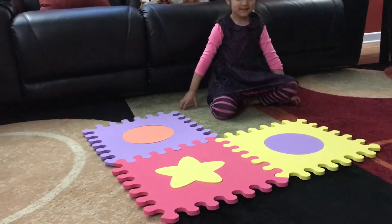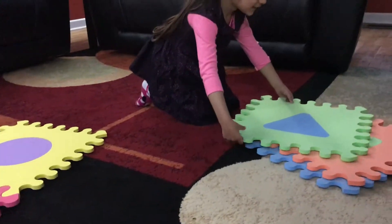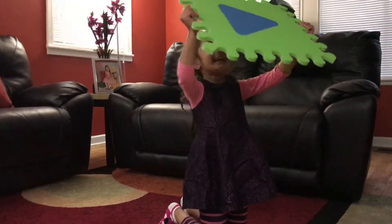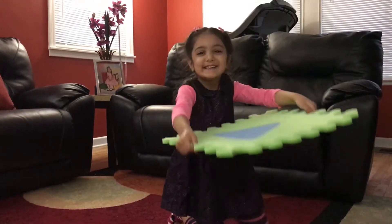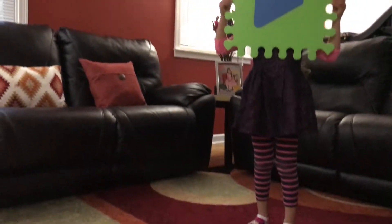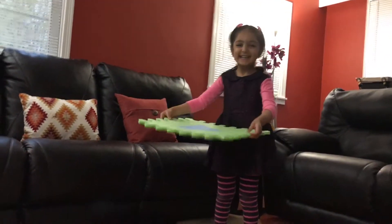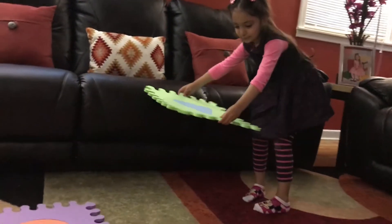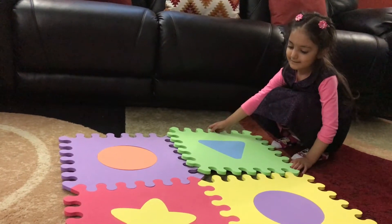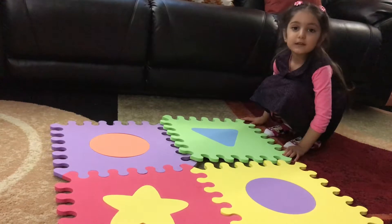I think this will fit here perfectly. Let's get the other one. What shape is that? Wreath triangle. All right, let's put that in. Let's see where it will fit. Will it fit right there?